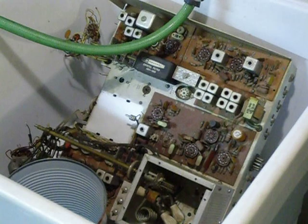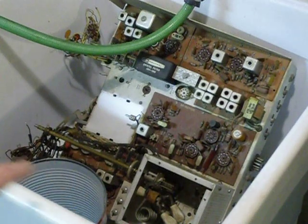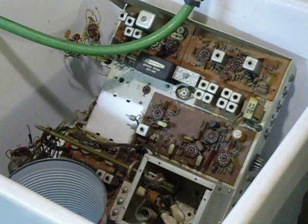I've removed the front panel and all of the parts on the front panel, all of the knobs. I have in the sink here — this is a laundry sink — a number 10 can with two cups of warm water, about as warm as I can stand to put my hand into, and a couple of squirts of dishwashing soap.